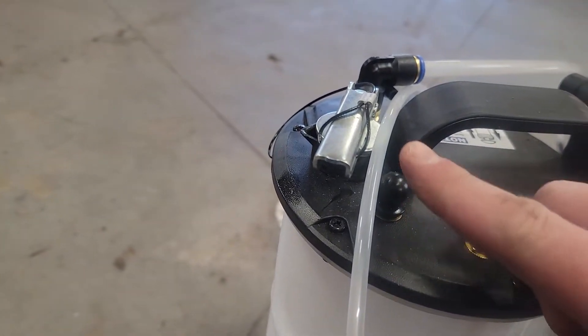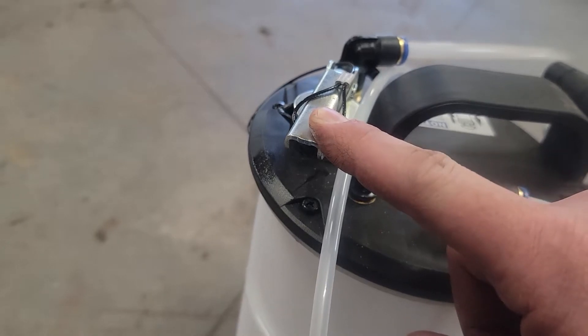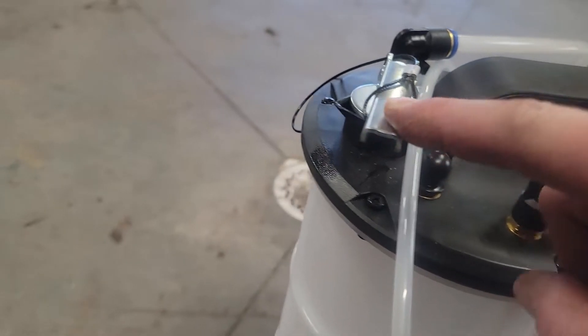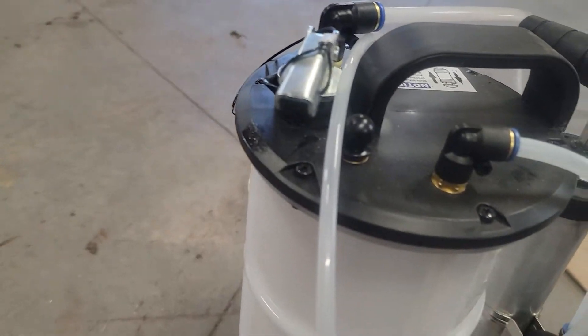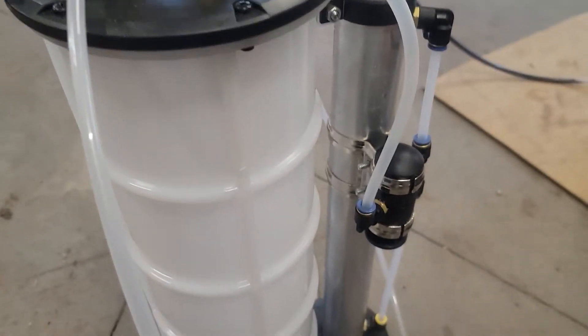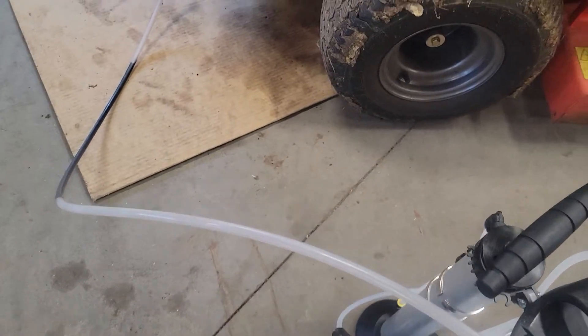Or you can remove this guy — make sure you put that in or it'll never work — and then you can pour out of this spout. Dispose of the old stuff; it sort of goes like this.